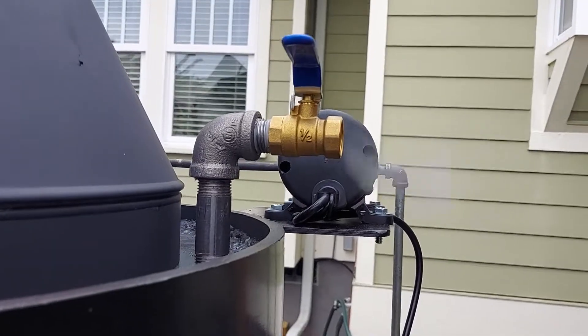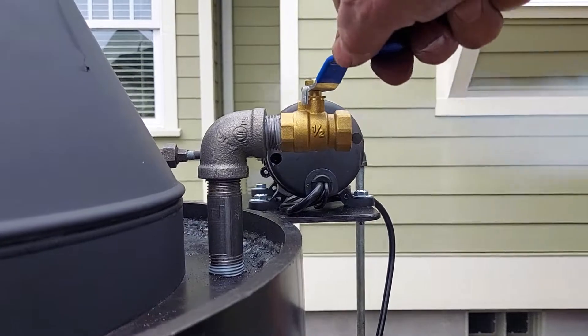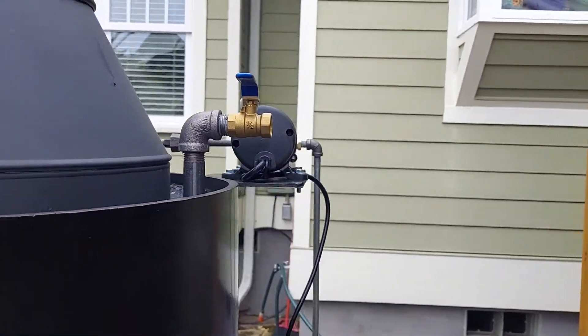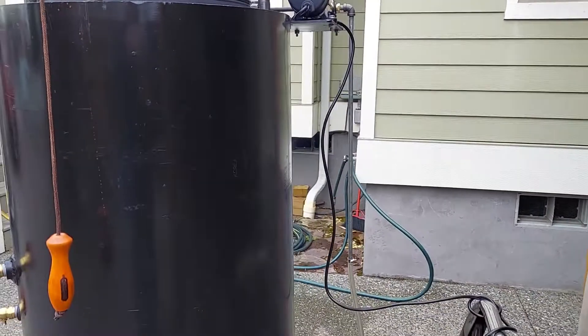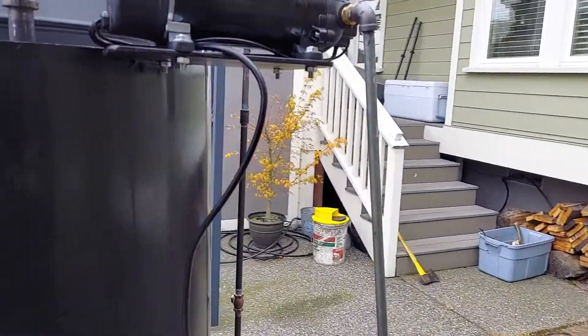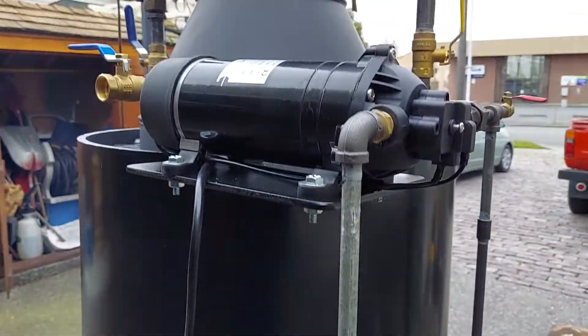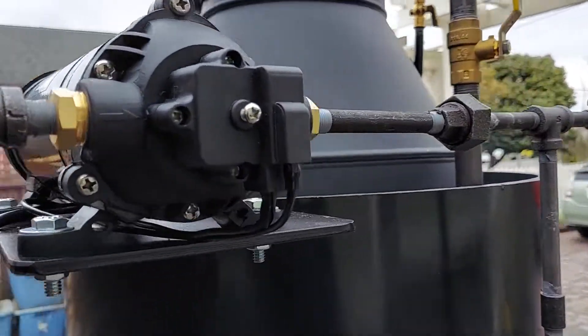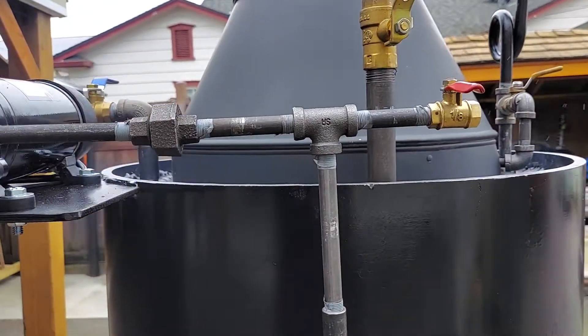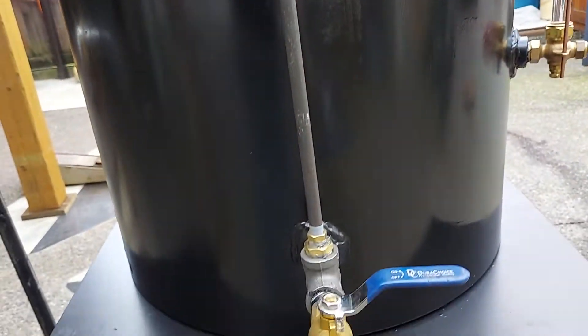Engine out is right here. Half inch. And this one has an AC water pump on it. Check valve there. All eighth-inch pipe.